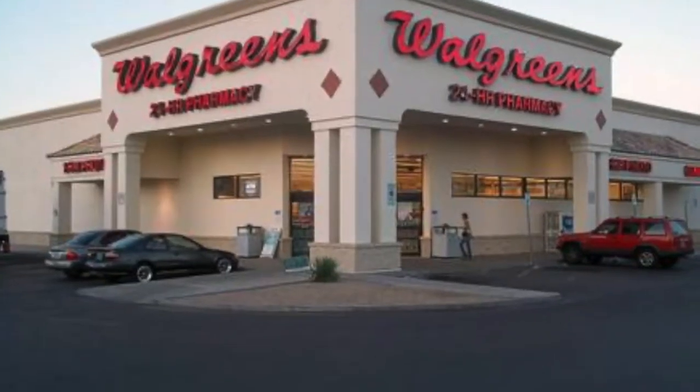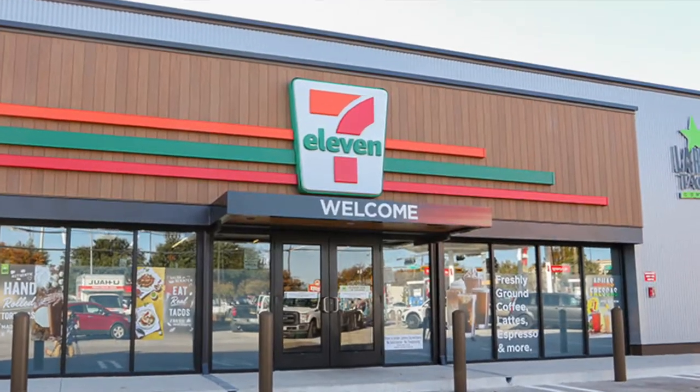You can buy the Green Dot Visa debit card only at retail stores like Walmart, Walgreens, CVS, 7-11 and others. It will cost you around $3 and you will have to make the initial deposit of $20 or more. But you cannot order the Green Dot prepaid card online.